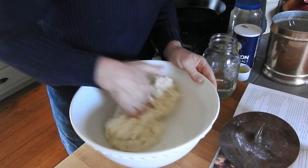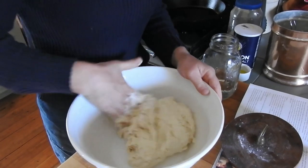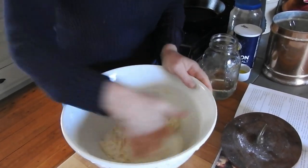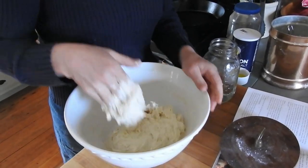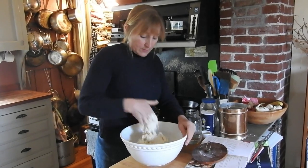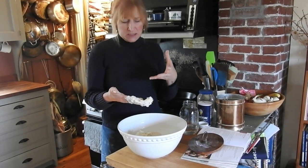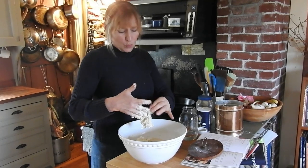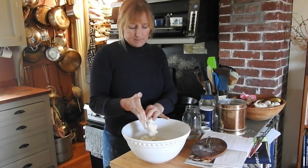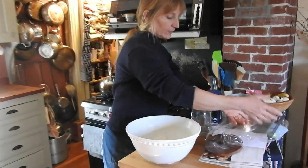We'll get this to a point where it's all together and a little bit off my fingers, then I'm going to set it aside for five to ten minutes. You can see that right now it's really craggy, mottled, and a little bit of a mess. If we were to put this on the board to knead it, it would be way too moist — but for this process, that's fine. I'll cover it with plastic wrap and be right back.